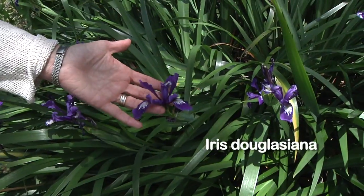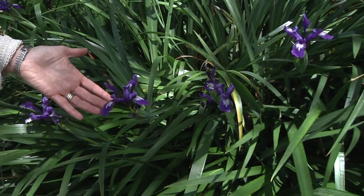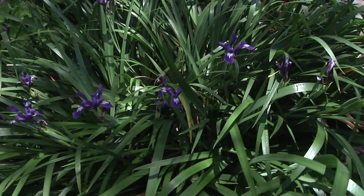This is a native iris, and we have a couple of different colors. They spread like crazy — another plant that I'm looking forward to sharing.